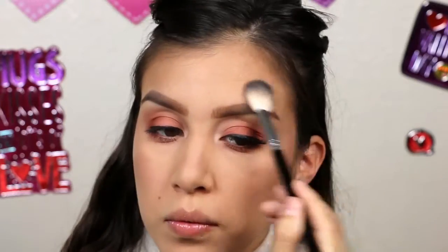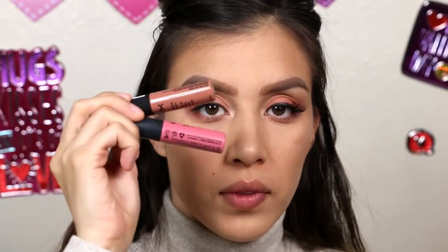Now using this Anastasia highlighter in number two and highlighting all the highest points of our face — highlight until you're blind, you know how we do! Now mixing these two shades for our lip color — I'll have it written down in the description box below. I think the coral one is called Milan, and I'm not sure about the other one, but I'll have it written down below.